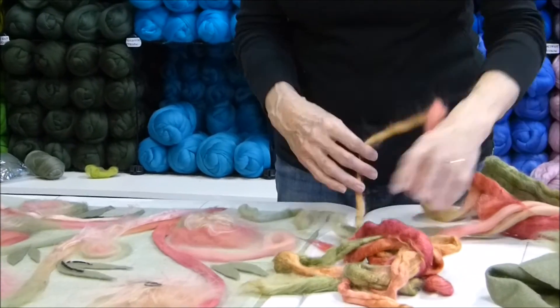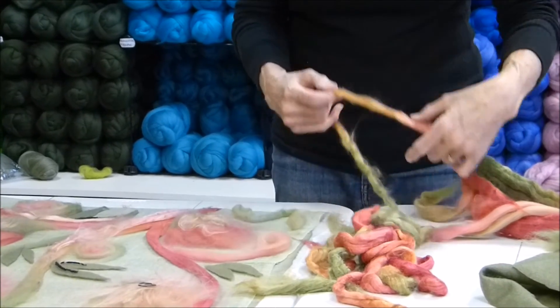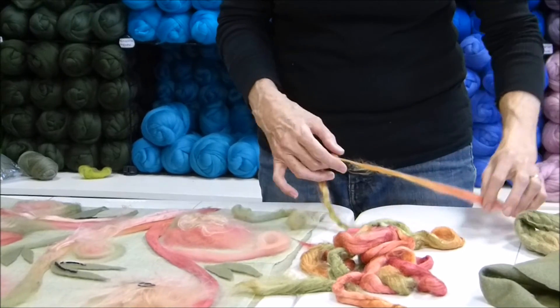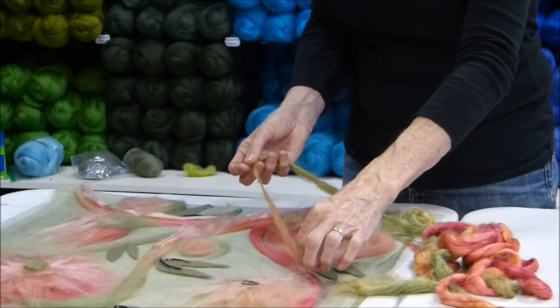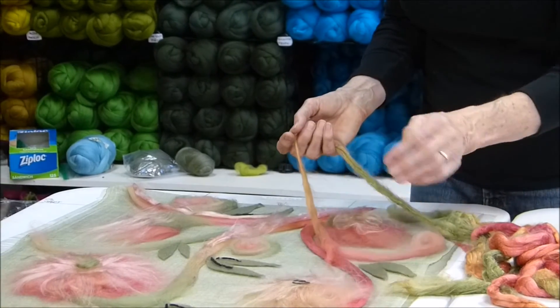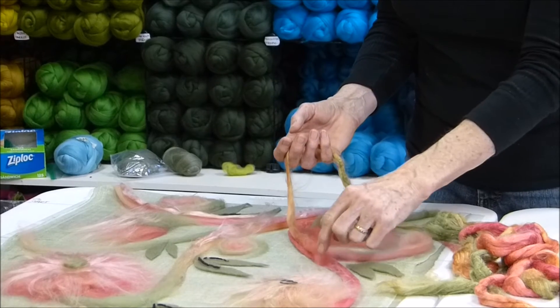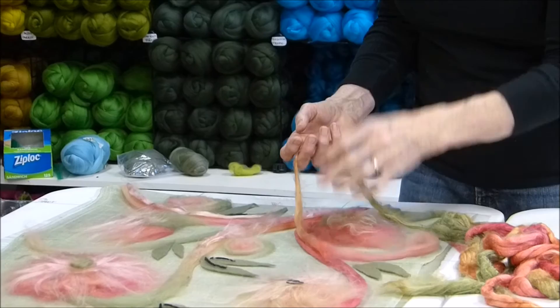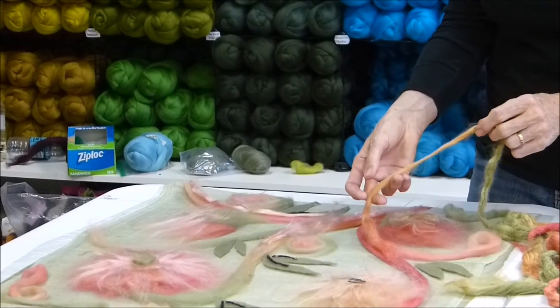We've taken a thinner strip of the silk roving and drafted that out so that we get that nice movement of color as we go along. You can place this on top of the wool and it will give you some nice sheen. The scale structure in your wool will be enough to creep through and grab onto those silk fibers and carry the whole thing to where it connects onto your viscose base.